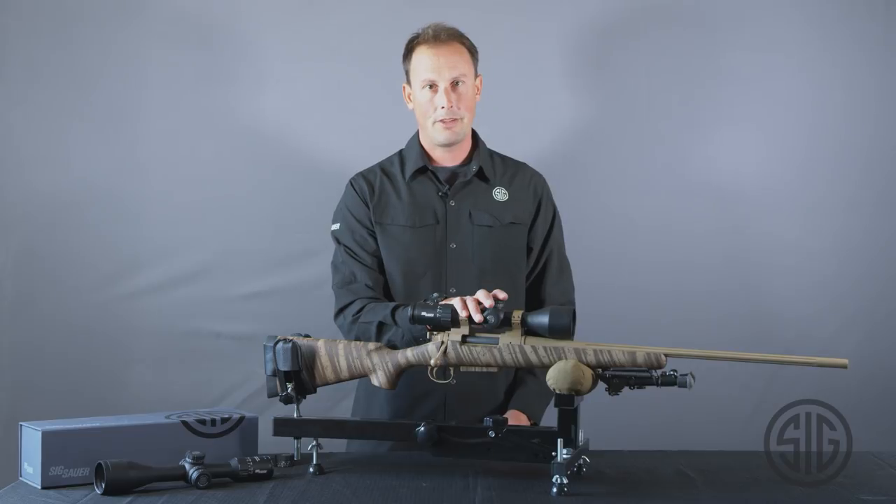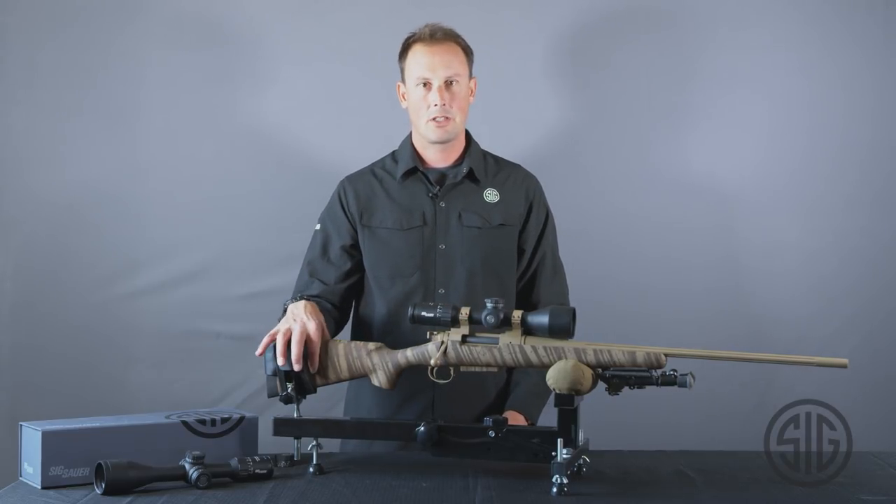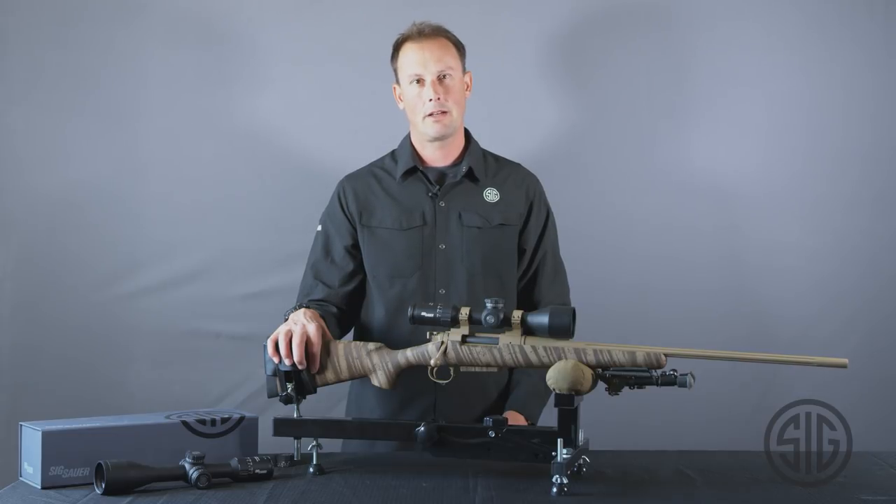So that's our fundamentals behind the Whiskey 5 Series Scope. For more information on Sig Sauer Electro-Optics, check out our website at SigSauer.com.